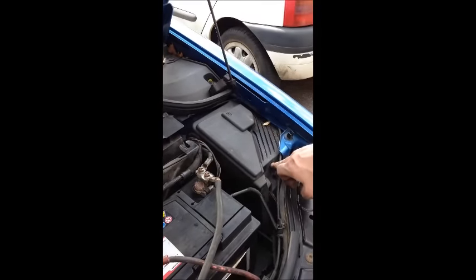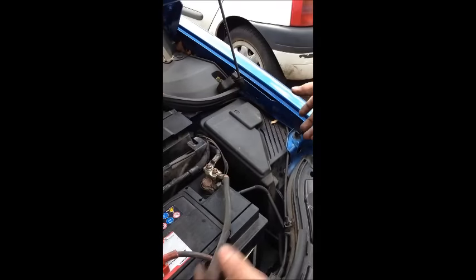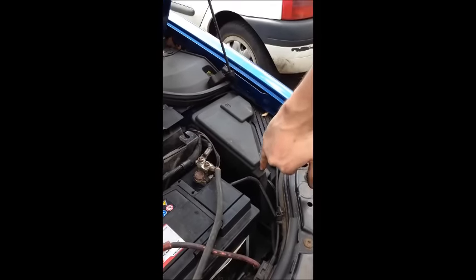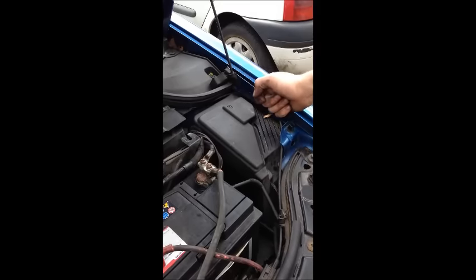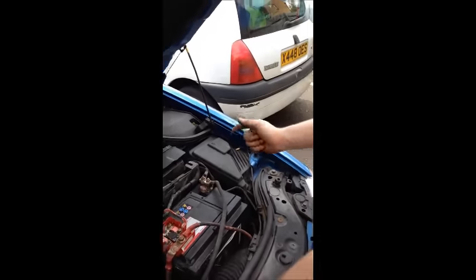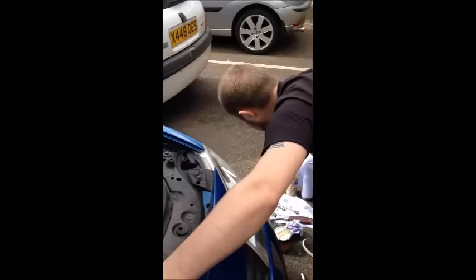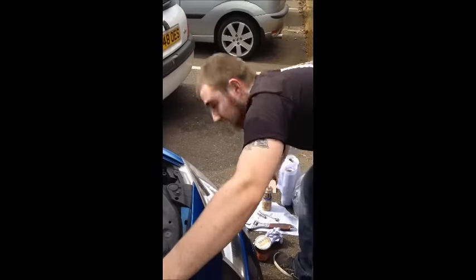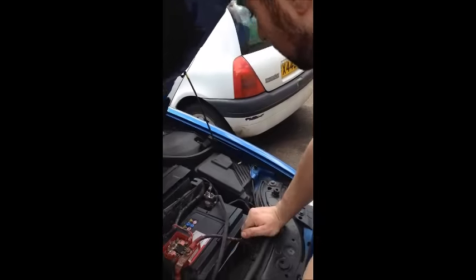There is a small box underneath here — disconnect all of your wires, and the box will wriggle free if you undo a little nut that is about here. Clean up all the connections. If you can see any signs of corrosion, give them a blast with some AC90 or some WD40 — either or, both are pretty much the same thing.